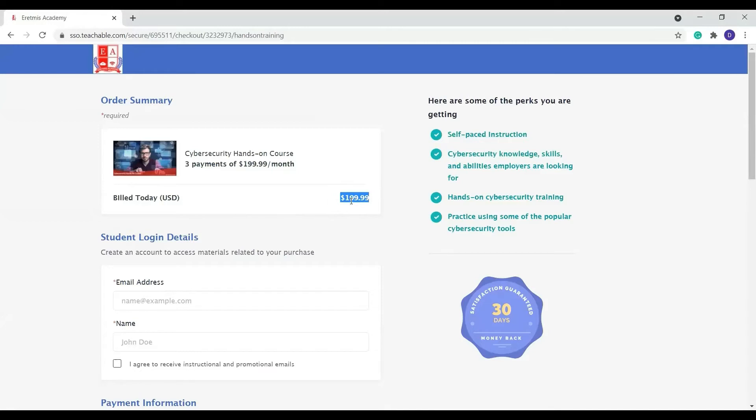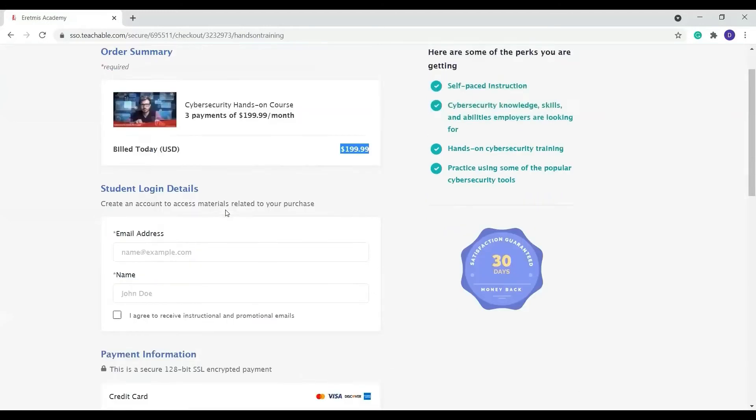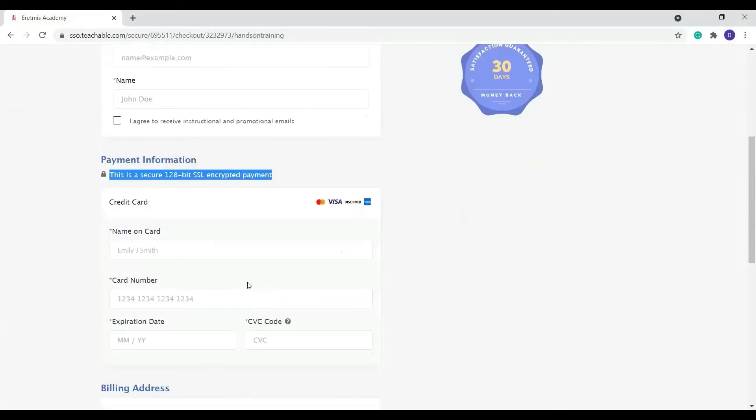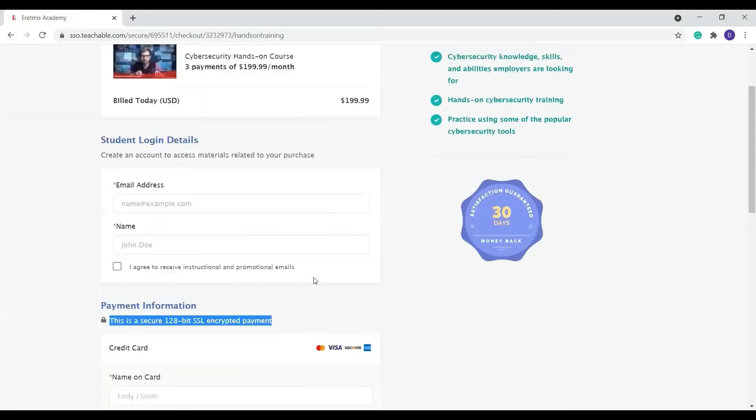So if I'm enrolling today, I'll pay $199, and then every month — specifically the date that I enrolled — the $199 is going to come out of the card that you use for enrollment. This payment is secured; it tells you we are securing it and it is going to be encrypted. You just put in your card details and billing address down there.